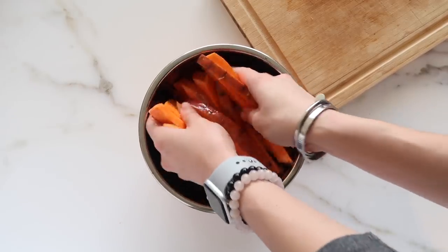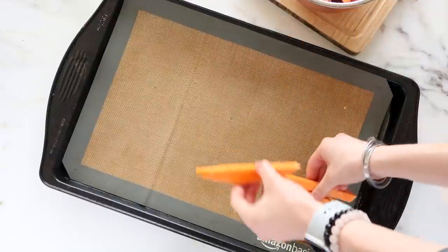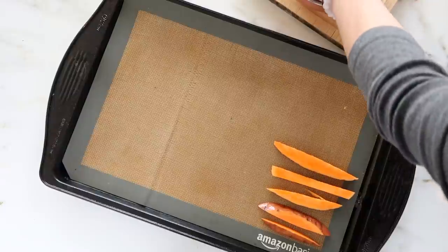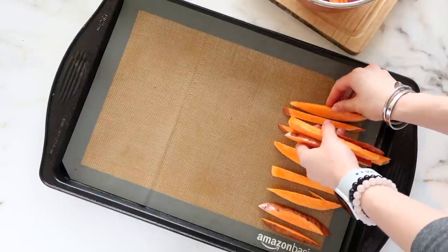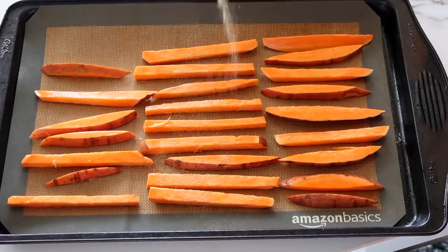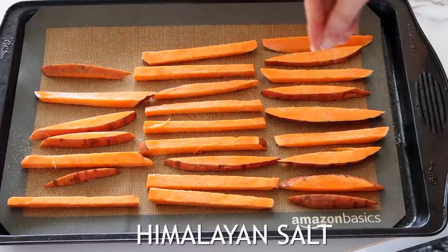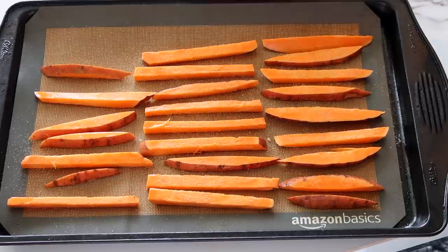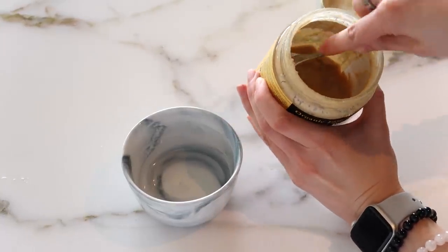I also like to keep the skin on my fries because there is just so much nutrient in the skin — just make sure to really wash your potato first. So once you've tossed it in the avocado oil, you want to lay them in a single file on your baking sheet. I'm seasoning mine with garlic powder and a little bit of Himalayan salt. The key is to have them single file — if they're on top of each other, they're not going to get as crisp, so definitely make sure that they have enough space between them.